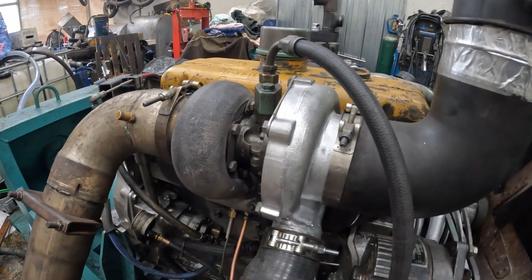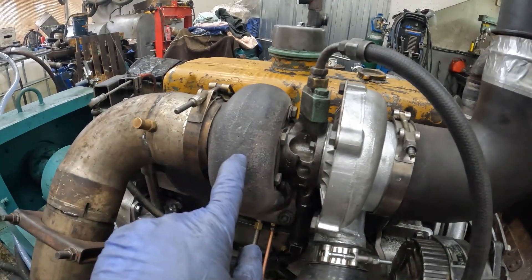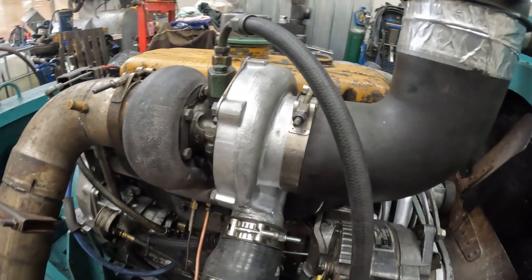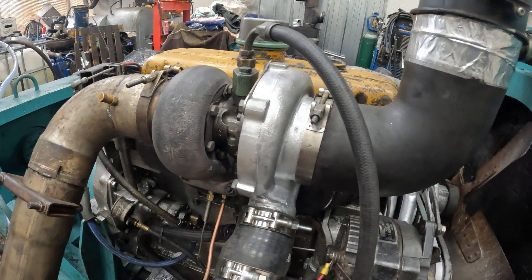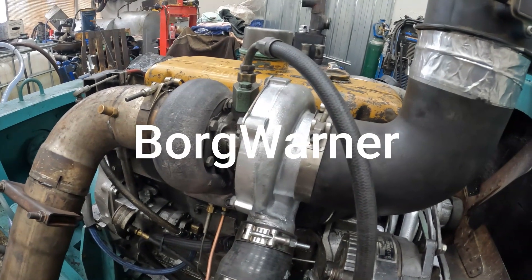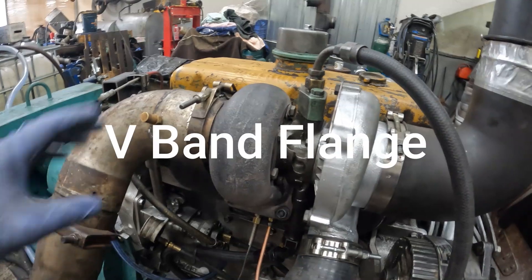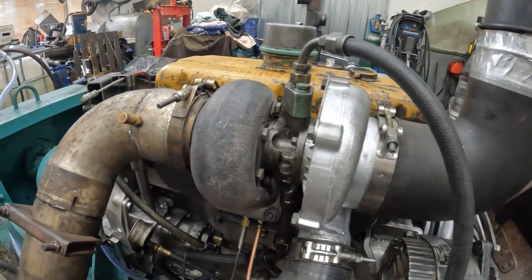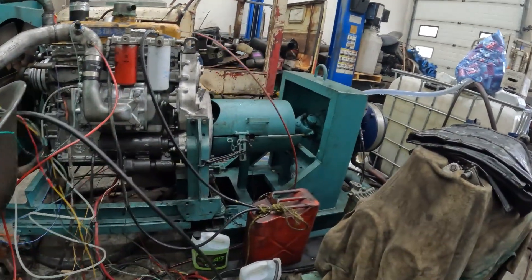I've ordered a Garrett T04E Chinese turbo with a 62 millimeter turbine housing and a 61 to 63 millimeter compressor housing — I think that's just about perfect. I can swap compressors between turbos and work things around. I also have a K27 with a 60 millimeter compressor and a 59 millimeter turbine wheel. I've ordered a V-band clamp for it and once it arrives I'll weld up the V-band onto the K27 and try that turbo as well.